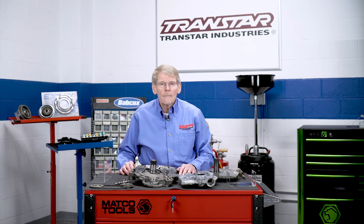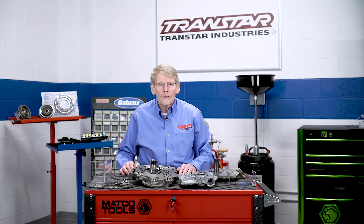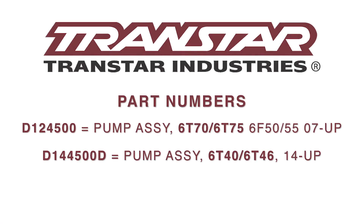I'm Mike Reilly, thanks for watching, see you next time.